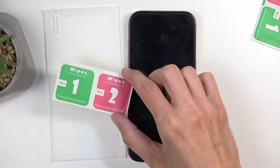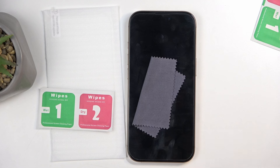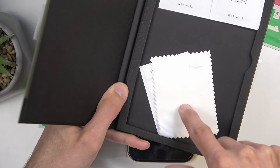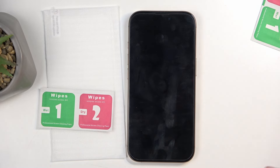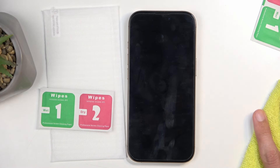Some fancier screen protectors will also come with a little cloth. Some of them come with the wet and dry wipe, cloth, and also these stickers. You'd use the stickers to get rid of any dust that might settle on your clean display right before you apply the tempered glass.